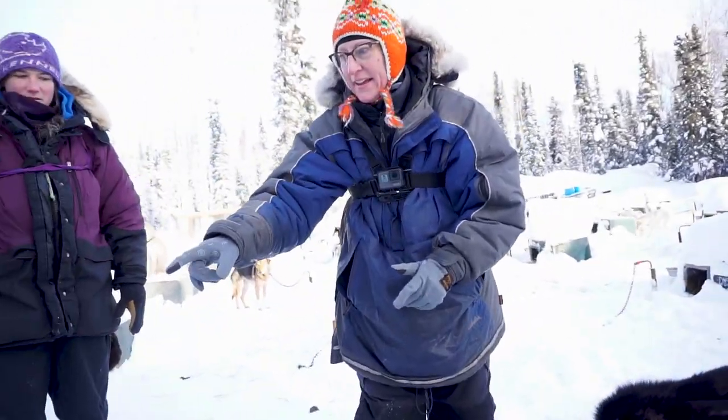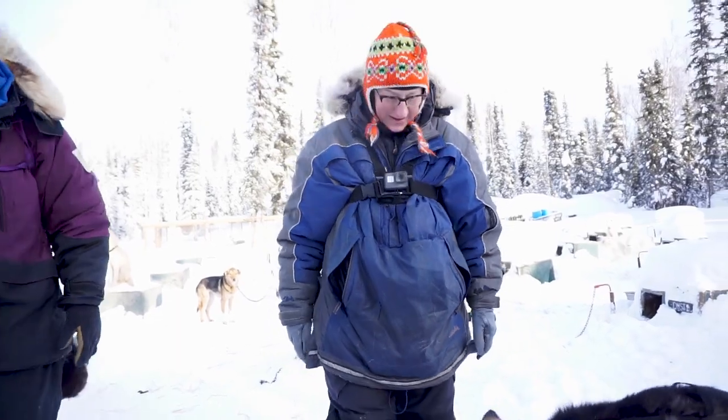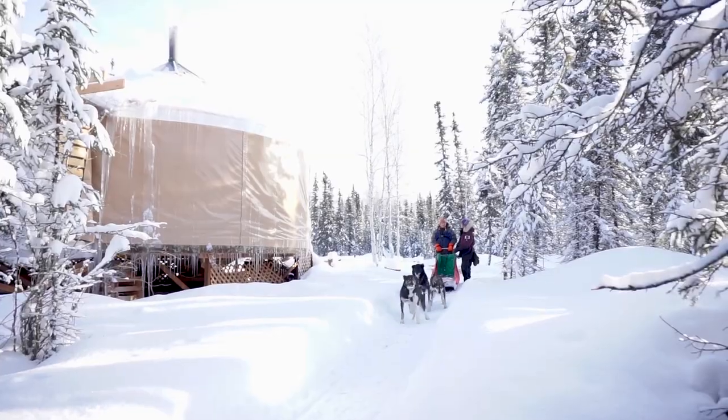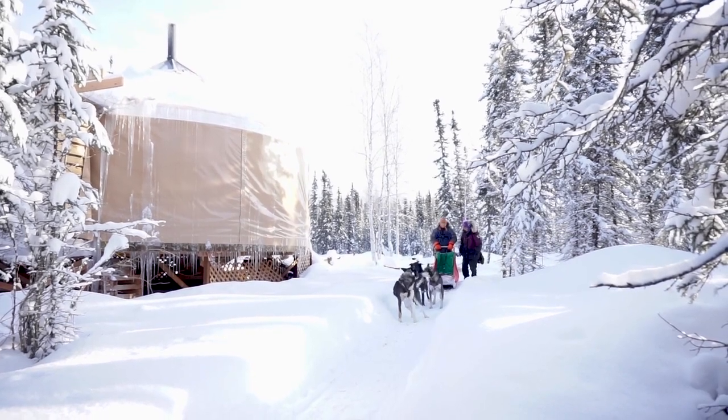Dusty, Freya, Tally. The dogs are ready, you're about ready to go. Put your foot on the brake there and then say, ready? Let's go. And then step off the brake.